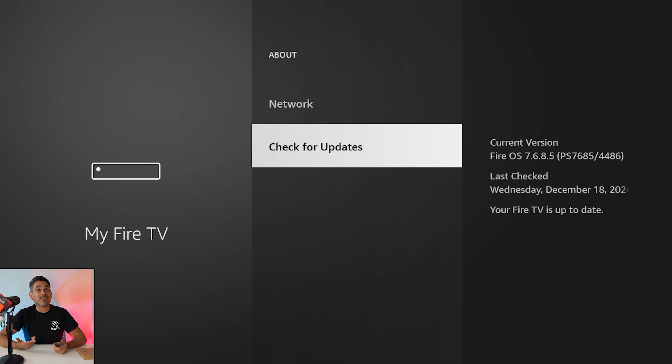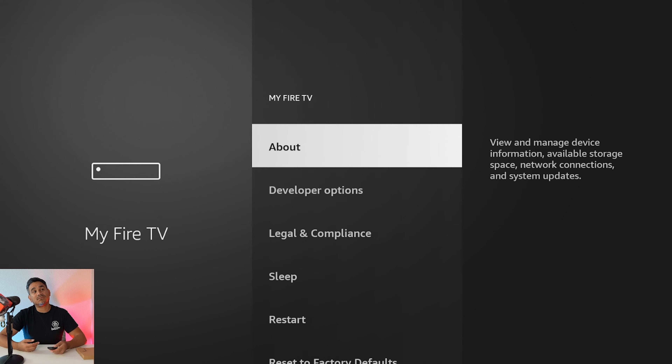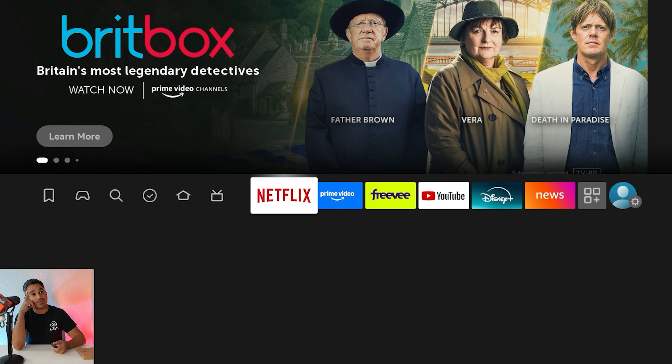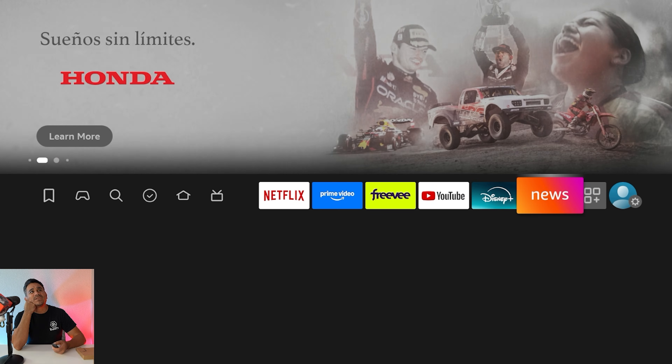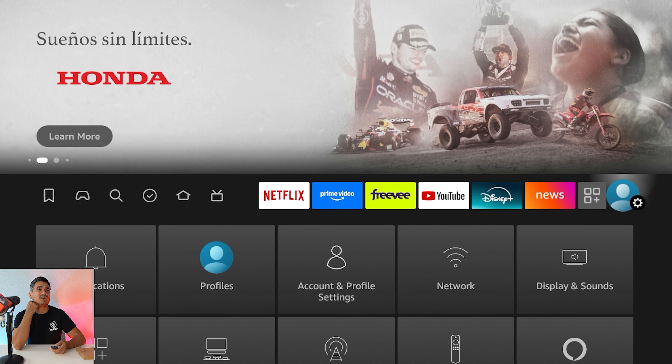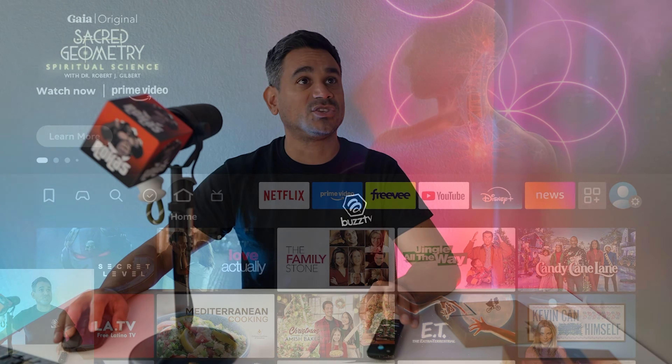The device is now updated. I do wish it told you what it was updating to — what the different changes were. After this update it does feel a little snappier and easier to use, so pretty good, not too bad. The remote had some updates and there are going to be some other updates as well, making it easier to use overall. Hopefully this video helped you find those updates — take care of each other, see you in the next one.